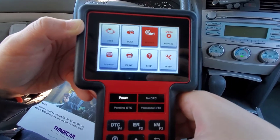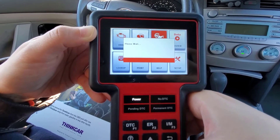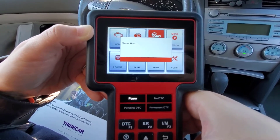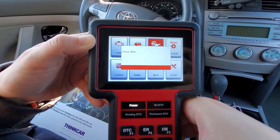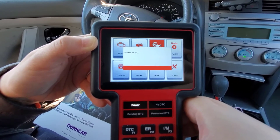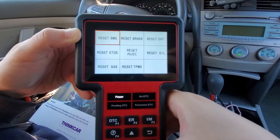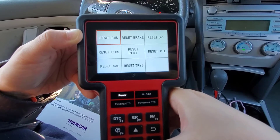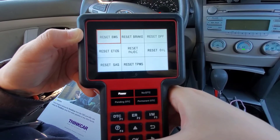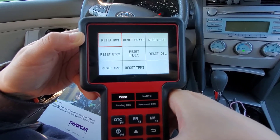The services tab has all the maintenance functions that I mentioned, shown on the back of the box. Here are all the eight reset functions. As I mentioned before, you can reset — for example — the oil, the TPMS, the airbag system, and the braking system.